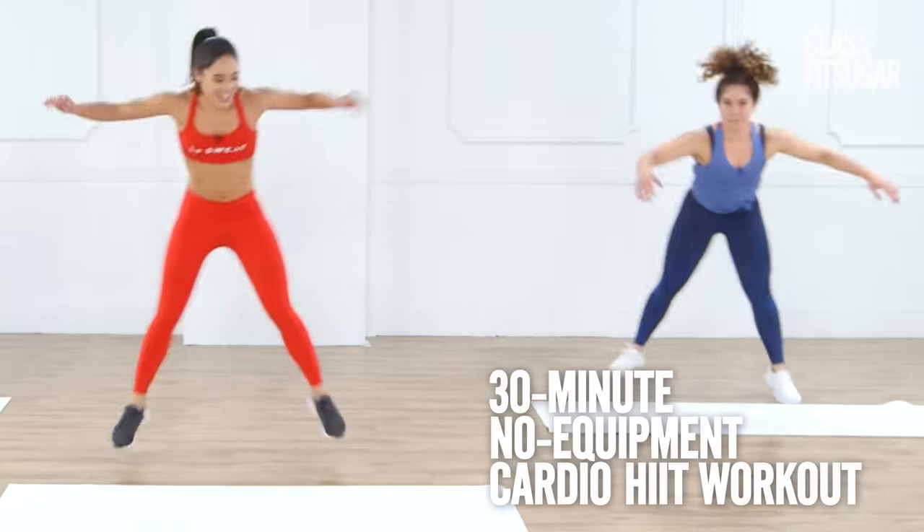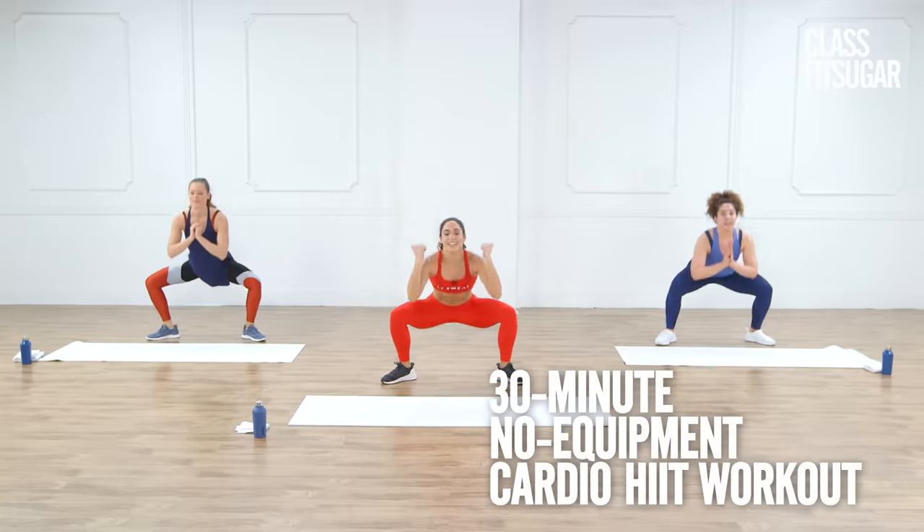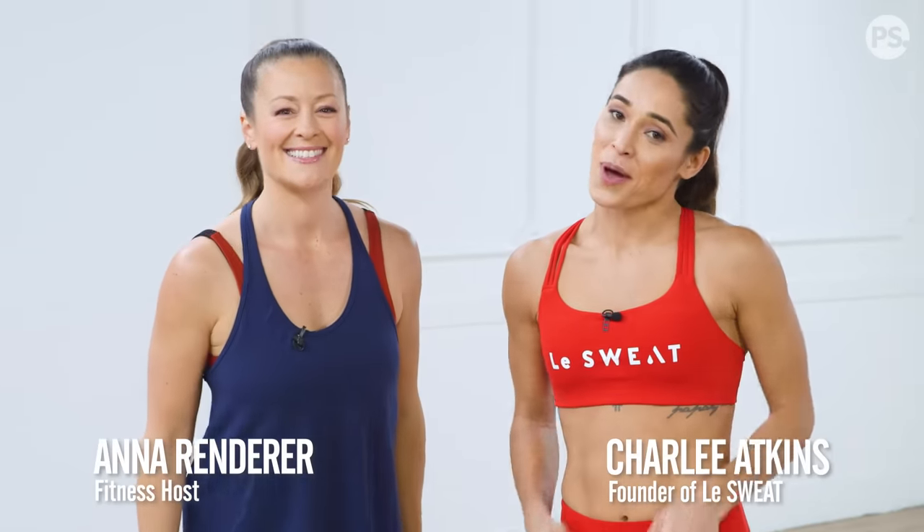We are in luck today because we have the founder of LaSweat, Charlie Atkins, here to take us through a no-equipment cardio workout. That's right — we're going to do three circuits today, guaranteed to break a LaSweat. Let's go.